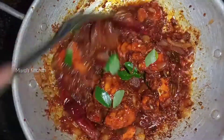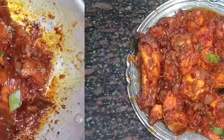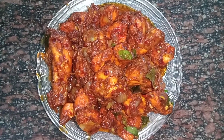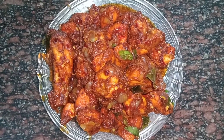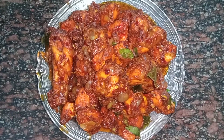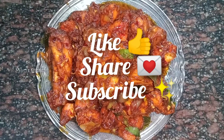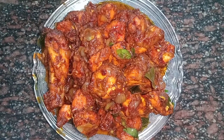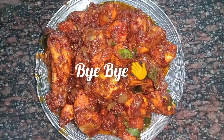I don't know if it's a restaurant style but I'm getting ready to eat as well. If you like this video, share and subscribe, and make sure you'll see a new video. Bye bye, see you!